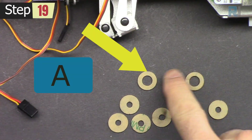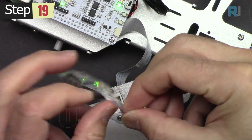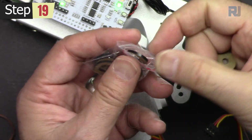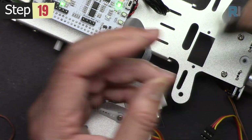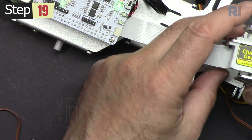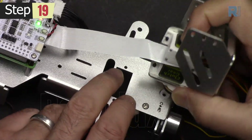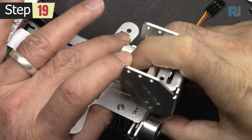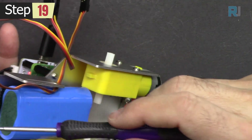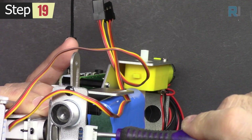Get one of these washers — these two are type A and these are type B. Put the washer in here and then push the servo motor. Insert the camera shaft into this hole. Now have the screw ready.